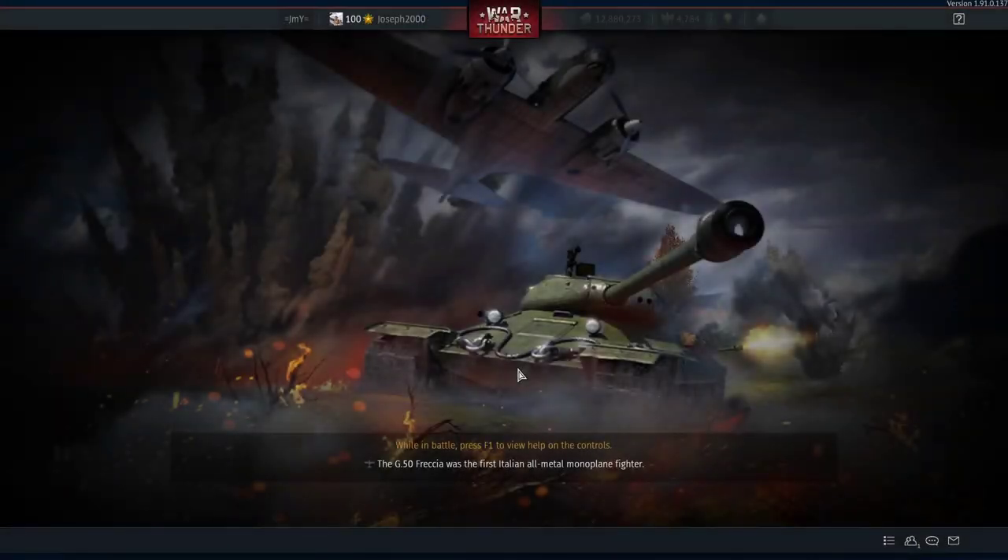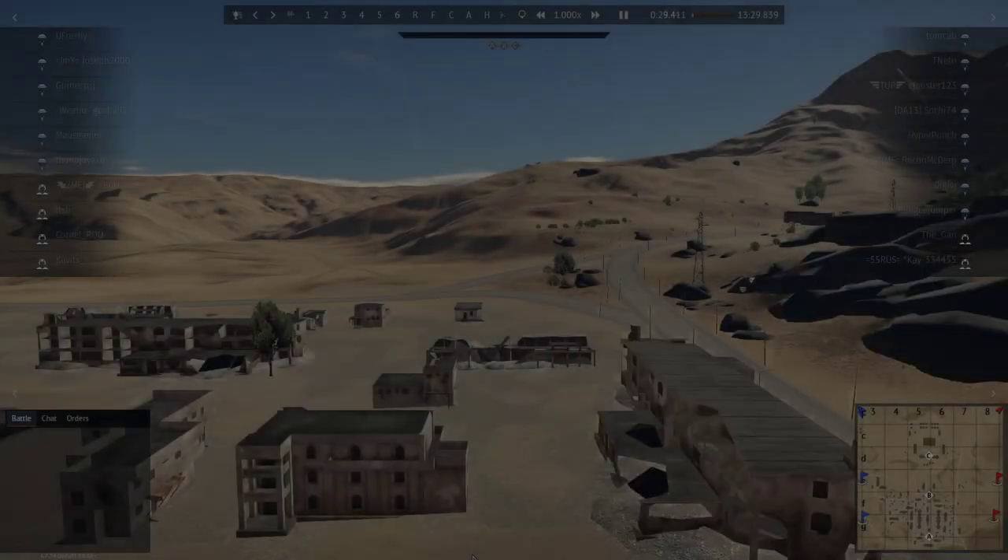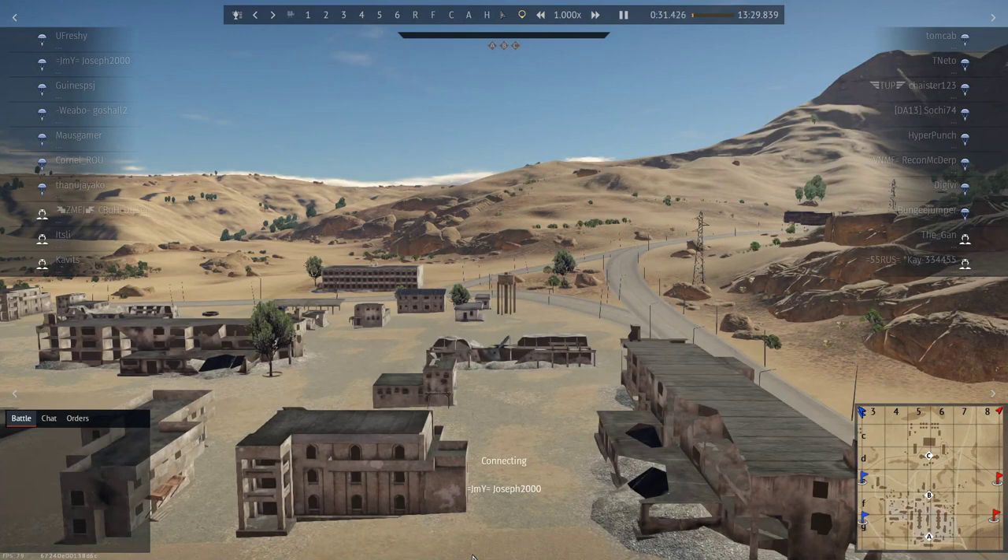We're on Middle East for once. I've noticed this map has come into rotation a lot. I like the map because there's quite a few places you can go to, and there's a spot I employ on this map which is pretty good for SPAA in my opinion. We also have a special appearance.